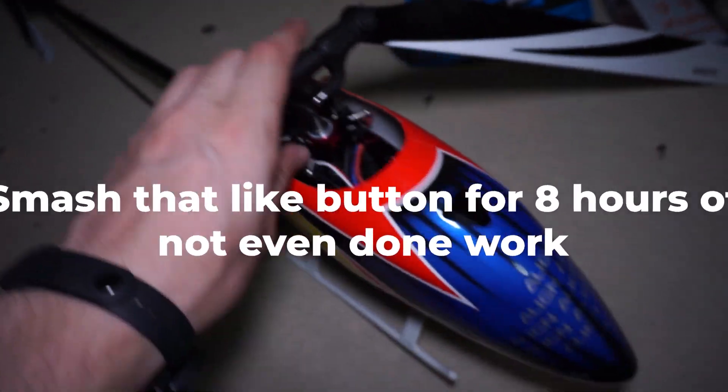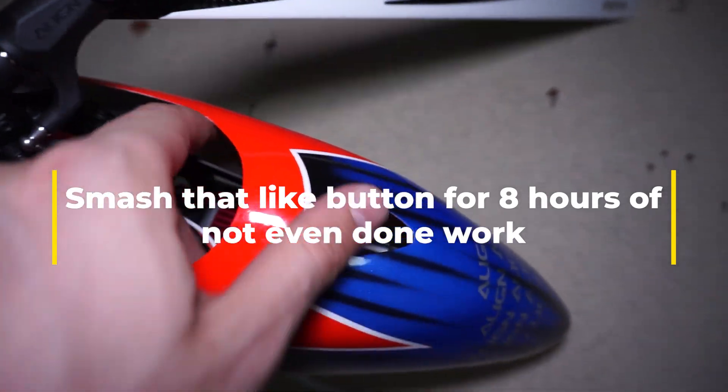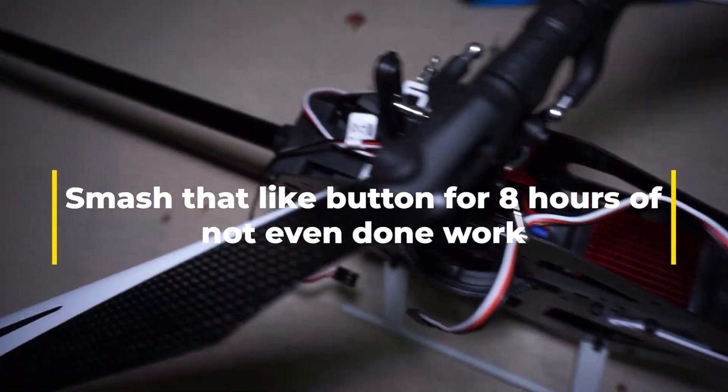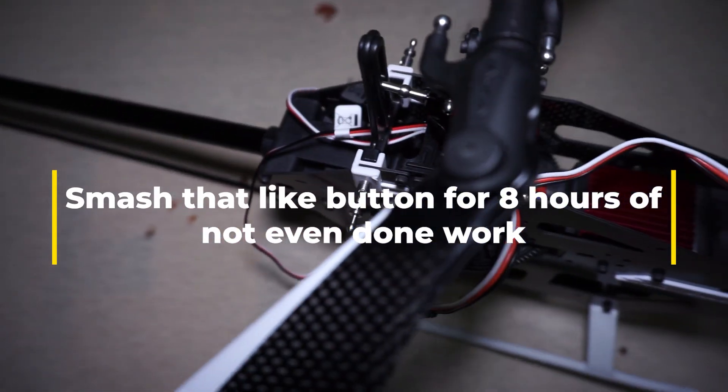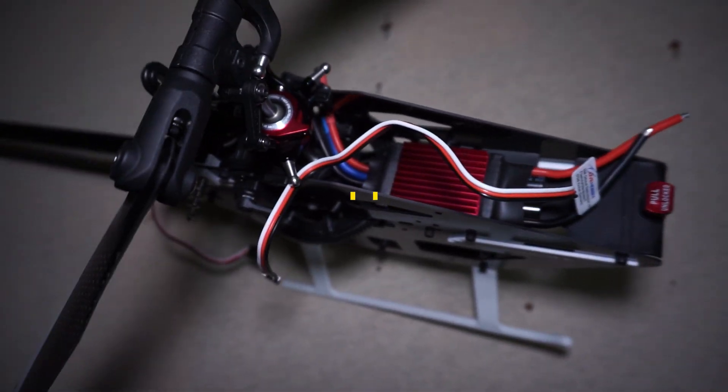It only took me literally 8 hours, but finally it's almost finished. I still have some electronics to solder and put inside, and then it will be finished. I also need to program the B-stex Plus. Thanks for watching.